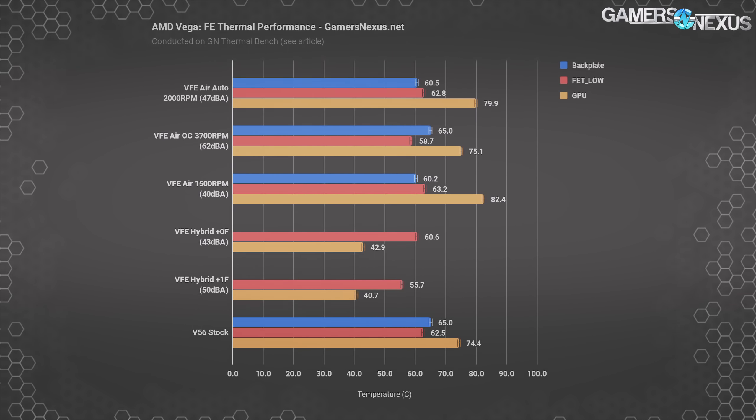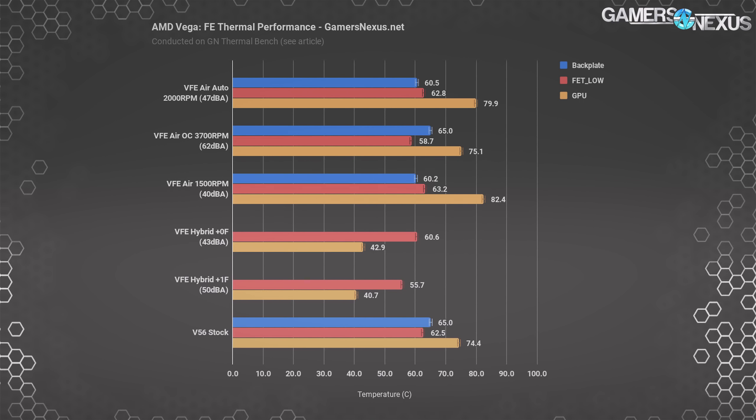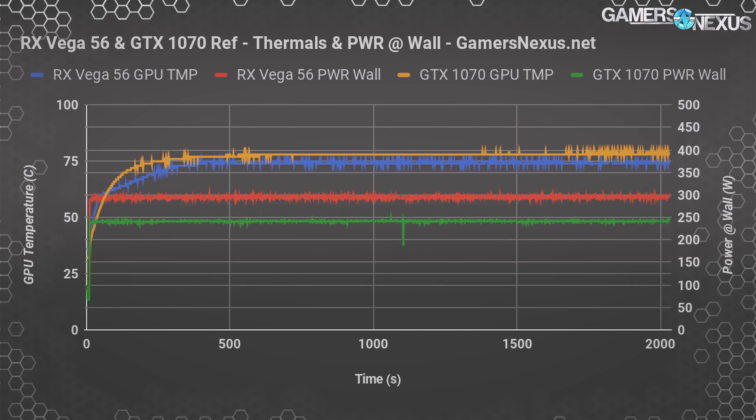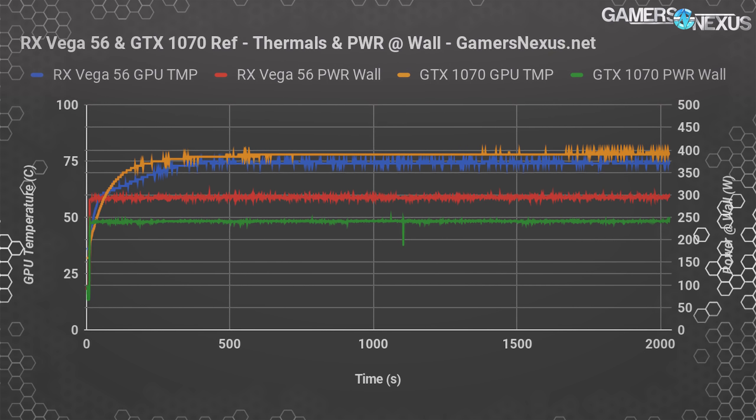Measuring the backside hotspot on the PCB opposing the top inductors, the V56 card reports 65C for the PCB rear temperature. We removed the backplate later and saw that it improved thermals by about 3–5C, as the backplate is acting like a heat trap and preventing heat from escaping adequately. For a comparison to the 1070 FE, here's a 3DMark burn-in for half an hour. The 1070 system draws about 250 watts at the wall during the burn, with the RX Vega system drawing about 300 watts — about 20% more. Thermally, the 1070 prefers to run a higher core temperature of 78 to 79C at a lower noise level, fan at 53% and 42 dBA, while the RX Vega 56 stabilizes at 74 to 75C with its fan operating louder at 44% and 48.8 dBA.